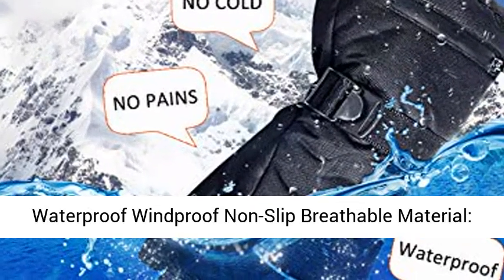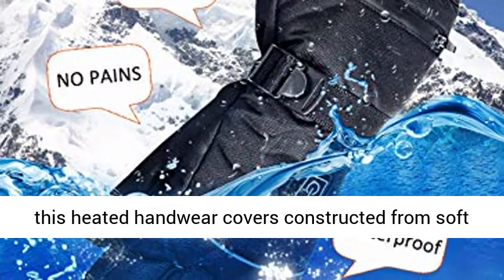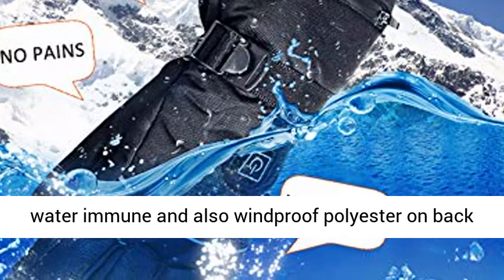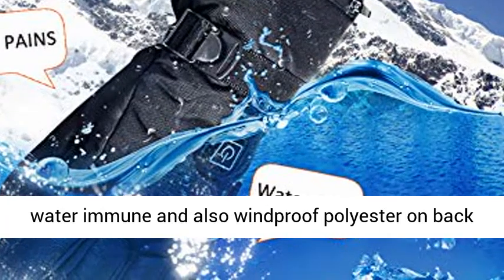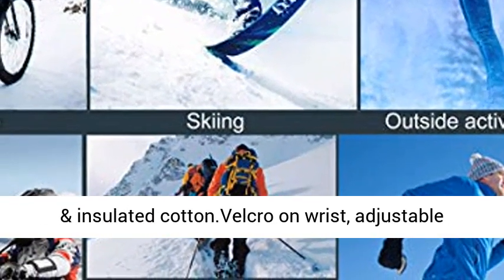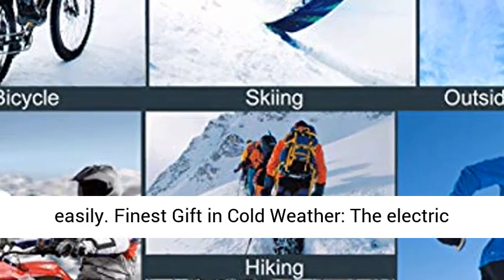Waterproof, Windproof, Non-Slip, and Breathable Material. The glove is constructed from soft lamb leather on the entire palm and fingers, water-resistant and windproof polyester on the back of the hand, with a breathable soft fleece and insulated cotton interior. Velcro on the wrist for easy adjustment.